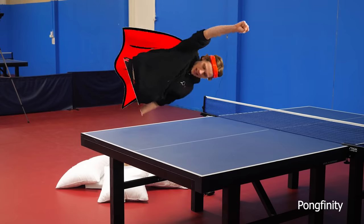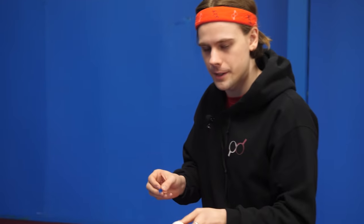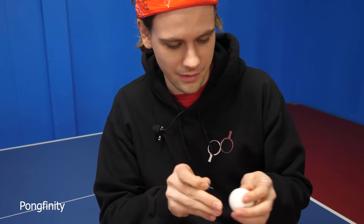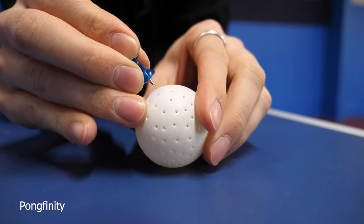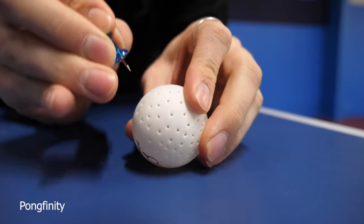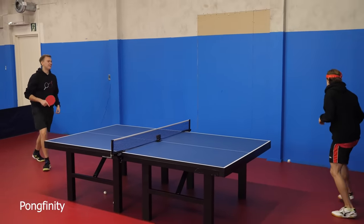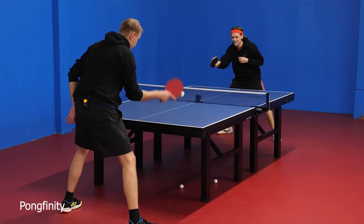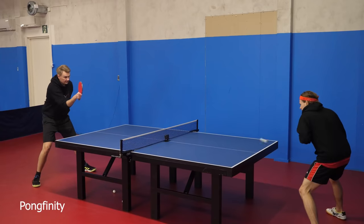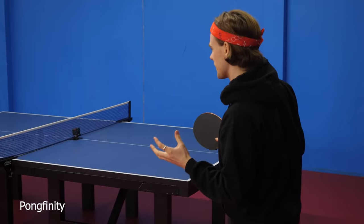The next challenge is to poke 50 holes into a table tennis ball and see if we can still play with it. I think this will actually fly quite weirdly in the air. This is well over 50 holes, but I think it needs a bit more. Okay, it's just normal — yeah, it's really normal actually, just a bit slower and the sound is a bit weird.